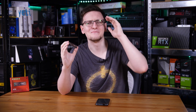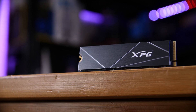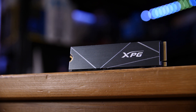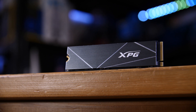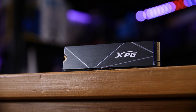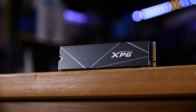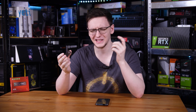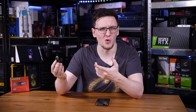Adata's new PCIe Gen 4 drive, the S50 Lite, has me confused out of my mind. It's a one or two terabyte drive, has a Silicon Motion Gen 4 controller, as well as DDR4 and SLC caching, and costs about the same — slightly more than a Sabrent Rocket Gen 4 — except this one barely outperforms a PCIe Gen 3 drive. So let's take a look at it and see if we can work out if it's any good and why it exists.